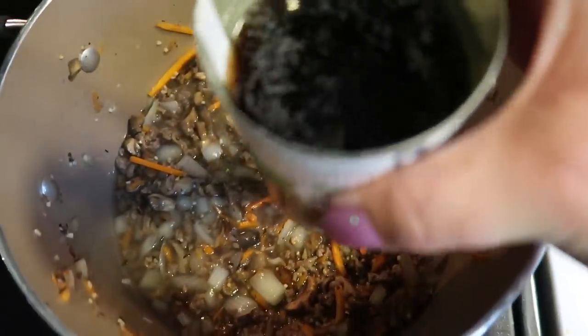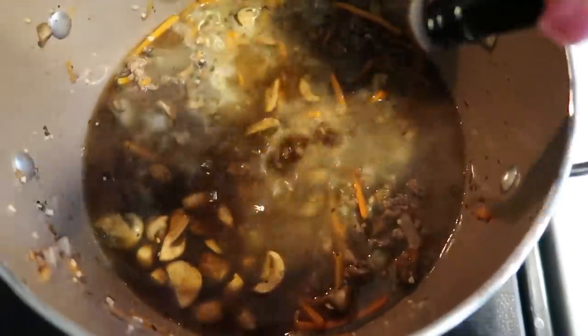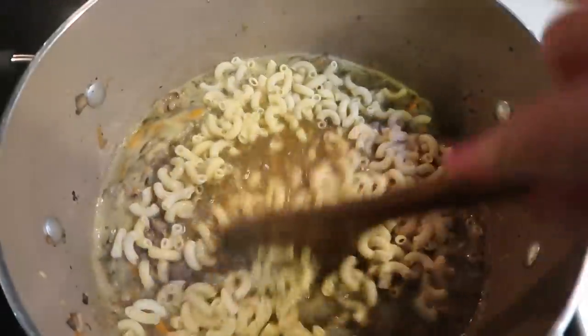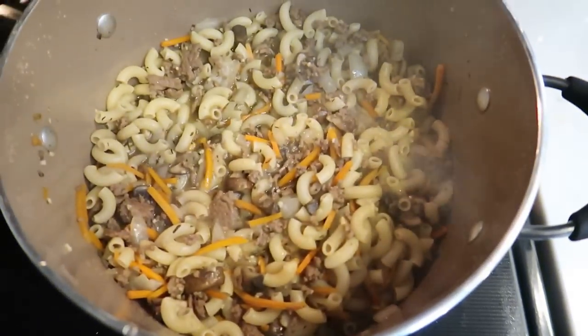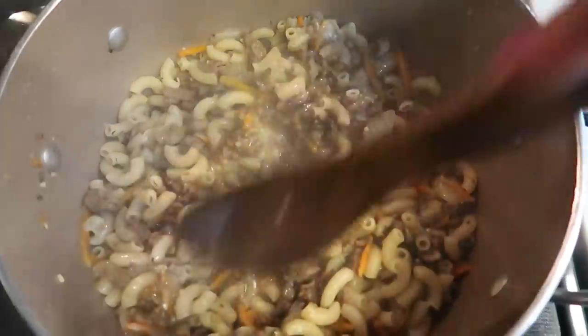Once your veggies get nice and cooked up, we're going to add in two cups of water. We're also going to add in the rest of the can of beef broth — after removing that quarter cup for the flour mixture — and then some Worcestershire sauce. Let this come to a boil, then add in our pasta. Everything just cooks down in one pan. Once it comes to a boil, add in the Fiber Gourmet pasta, give it a quick stir, reduce the heat, pop the lid on, and let this cook 8 to 10 minutes until the pasta is cooked through.